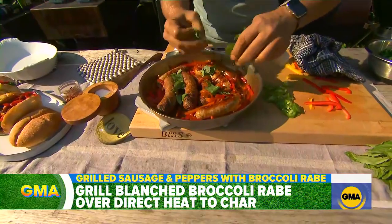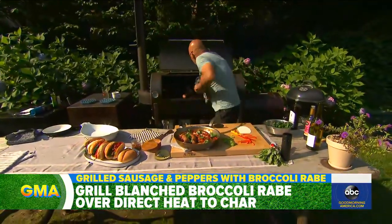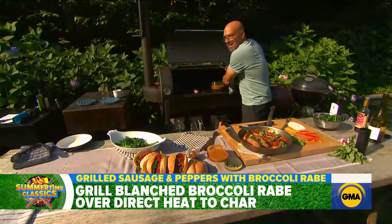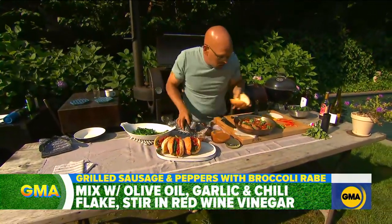And so now you have the basil, the peppers — you can make it as spicy or non-spicy as you want. You take your broccoli rabe, and the broccoli rabe could go on the sandwich or on the side. It's nice and garlicky. I take an Italian roll.